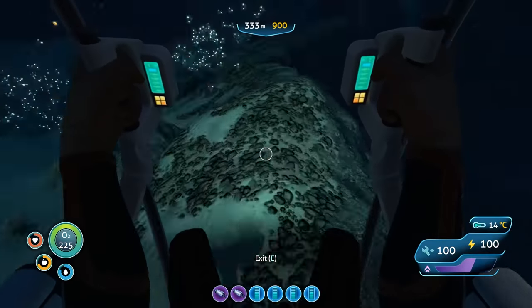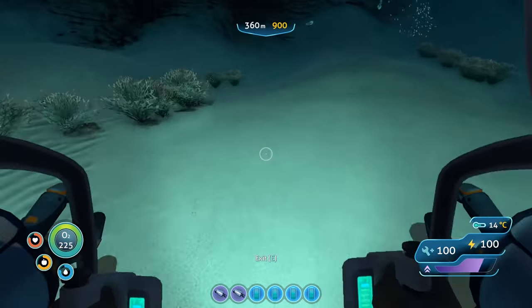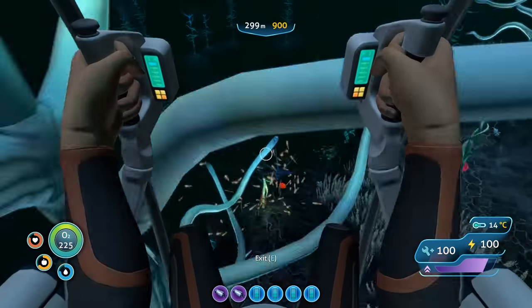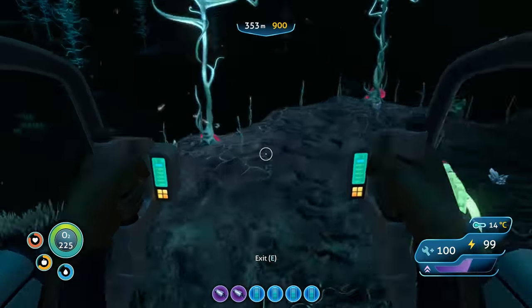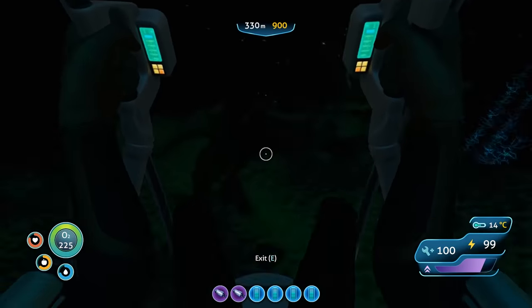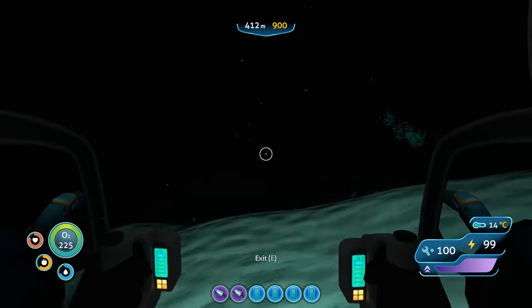As with the Seamoth, a single engine efficiency module will decrease total power consumption by 15%, with additional modules stacking the effect. So with four engine efficiency modules you will have a 60% reduction to Prawn Suit power consumption.